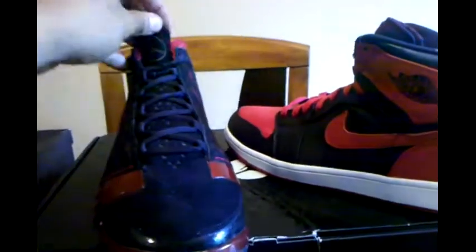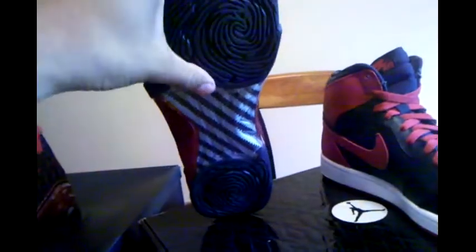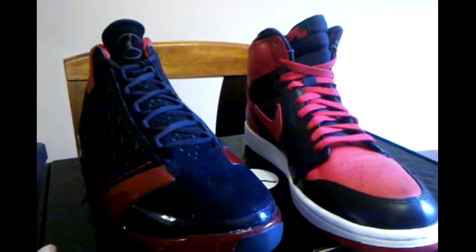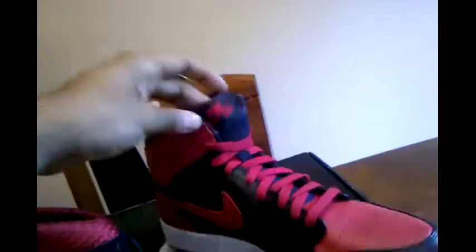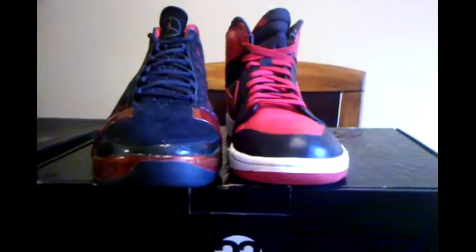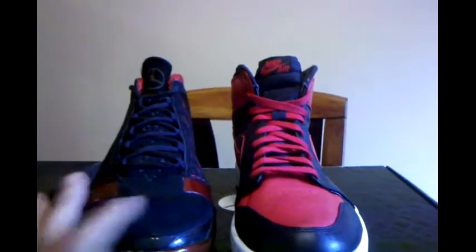This battle right here is ridiculous. You got the DNA stitching, this chassis, thumbprint, carbon fiber right there. I don't do battles or anything, but this is the first — the first color weight right here, the last one. One versus 23.